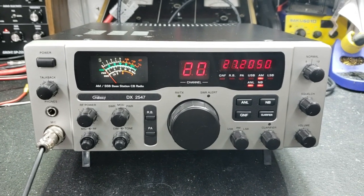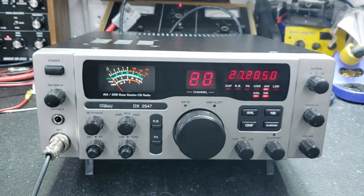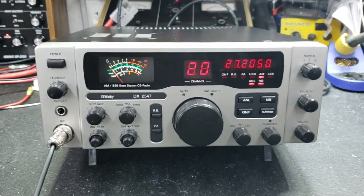Clarifier mod, my tune and alignment, ultra bright LED, did a power supply upgrade as well. Let's get right to it.